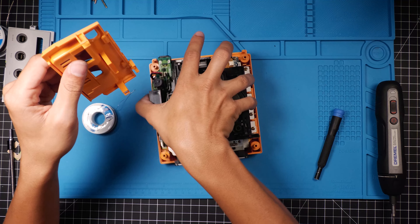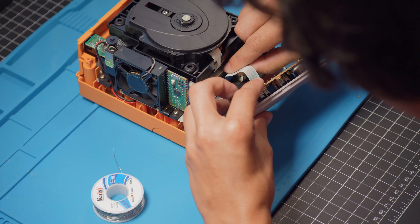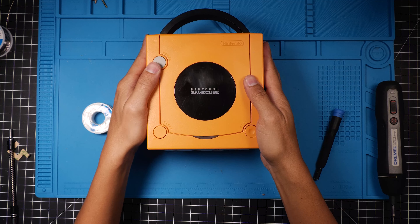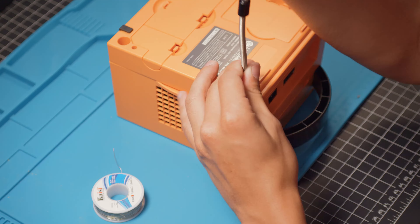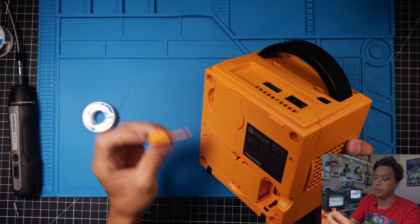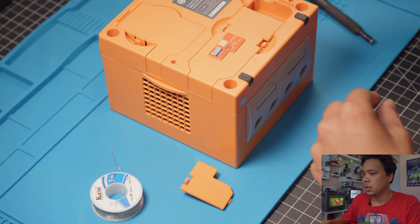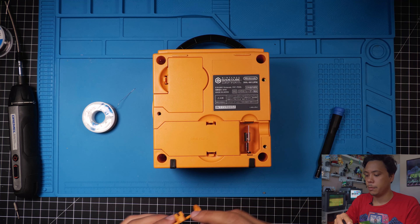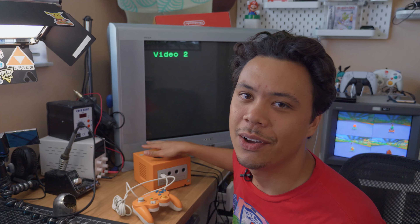Now that we have the hard part done, all we've got to do is put the GameCube back together. First thing is the heat sink. Next thing is the disk drive — don't forget this. I like to do these three screws next so I can go ahead and put the fan back on. Now that we have the fan reinstalled, we can go ahead and peel this back off and stick it right here — just make sure it's clean. Press that right in. Really nice design how that just sticks right there.